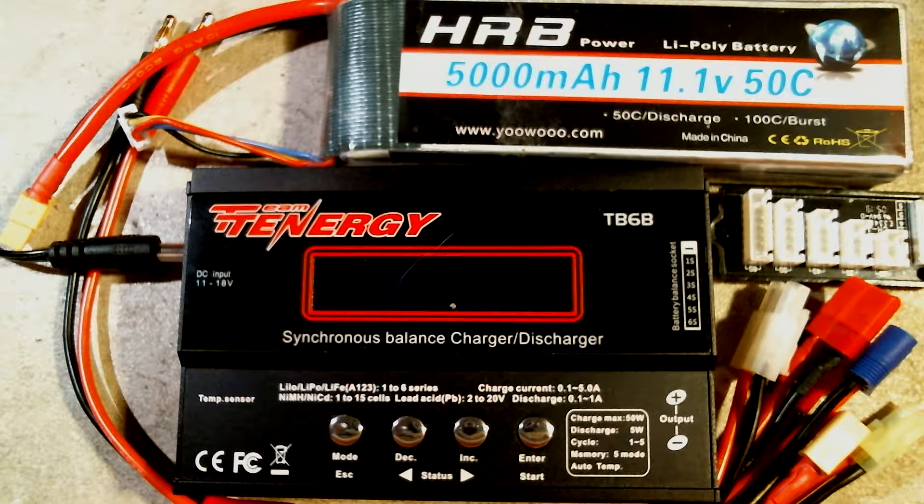Hey everybody, it's Jason from CodeMonkeys and welcome to another CodeMonkeys tutorial. In today's video we will be demonstrating how to safely charge your lithium polymer or LiPo batteries using the various types of charging that should be available on most 4-button chargers.